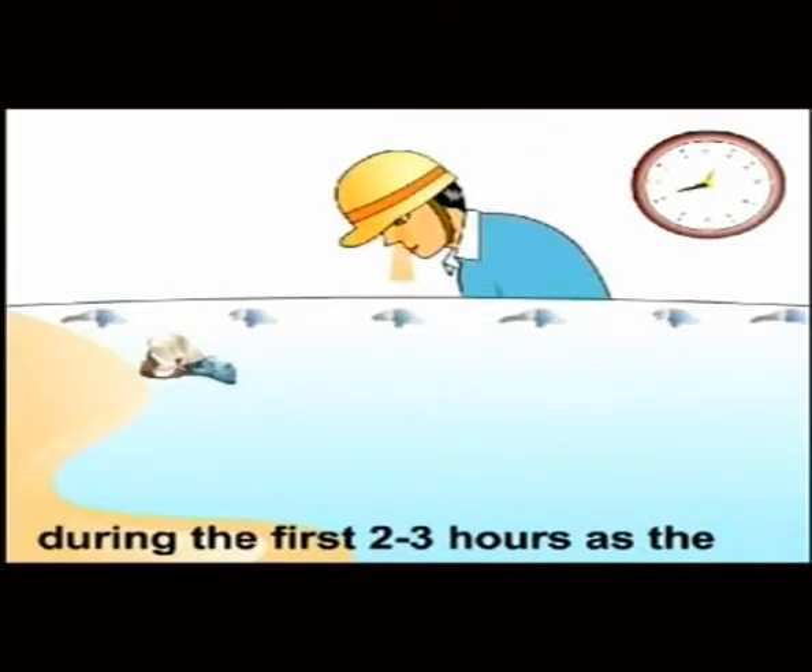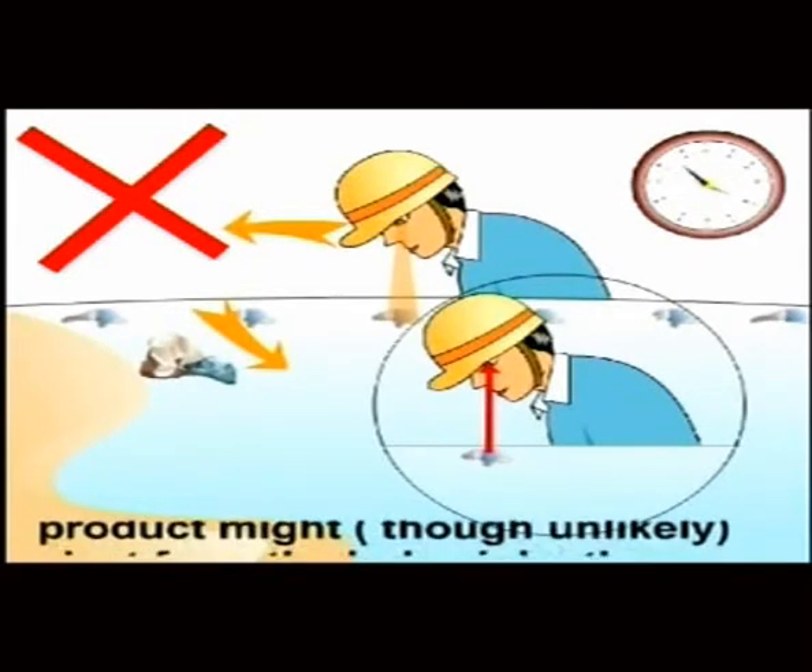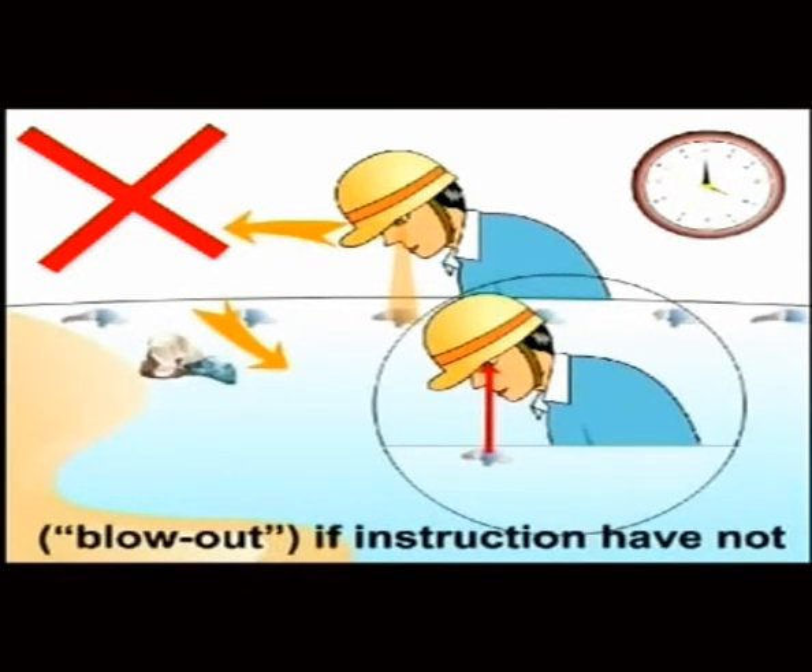Safety precautions: Keep your face away from the hole during the first 2 to 3 hours, as the product might — though unlikely — eject from the hole violently. This is known as blowout, and can occur if instructions have not been followed correctly.